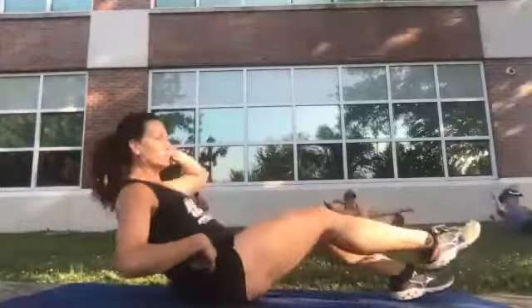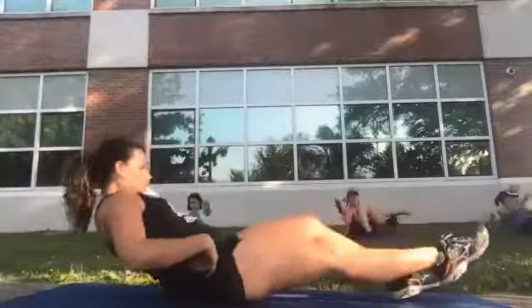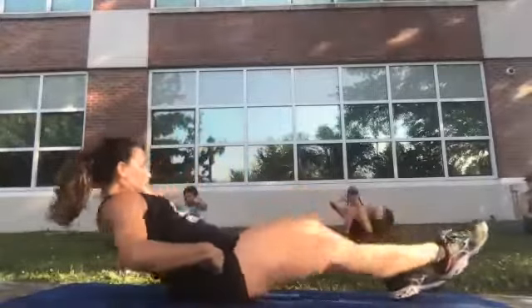Continue elbow-to-knee rotations on the other side — one through twelve. Good.